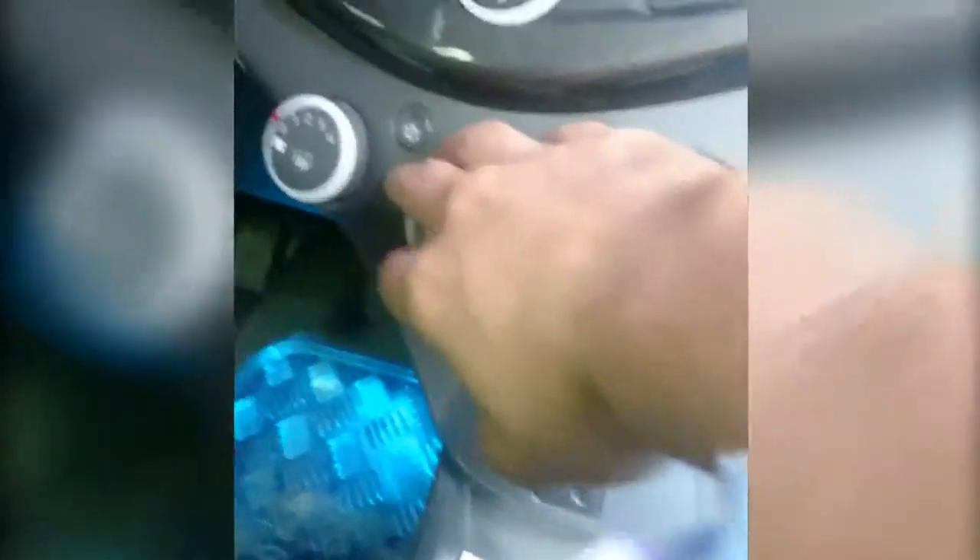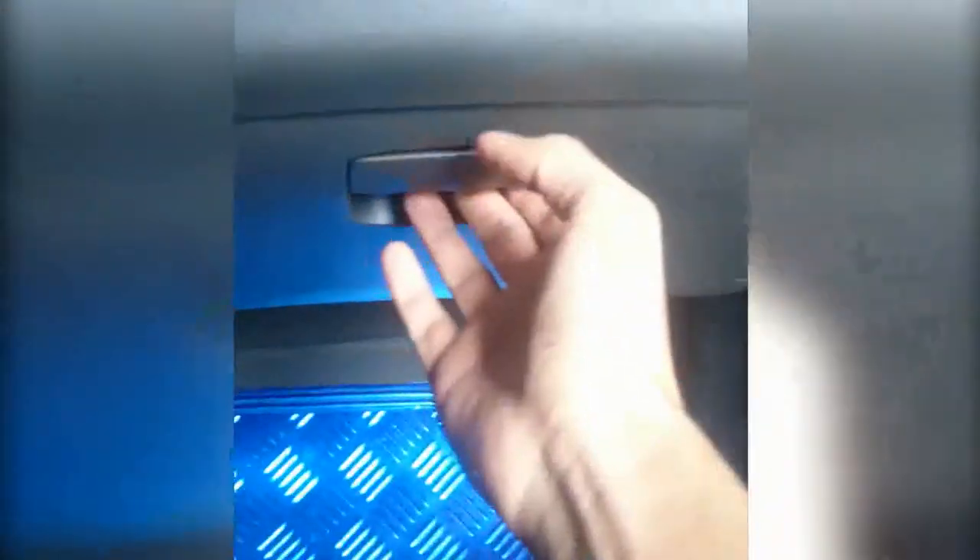The air filter is this — no, this is a switch. This is a controller of air. The air filter works here, and we need to open this and remove.